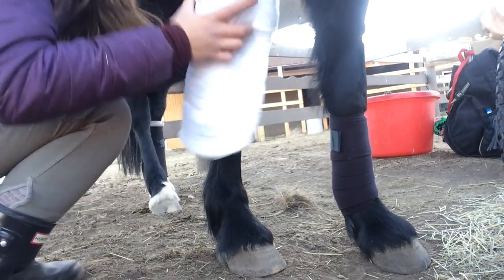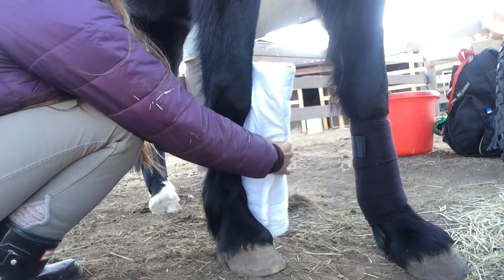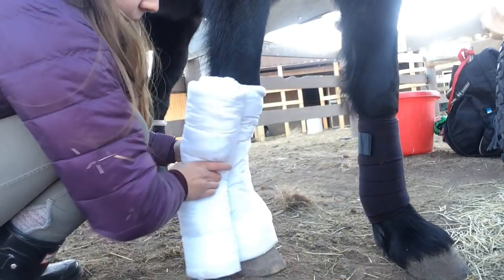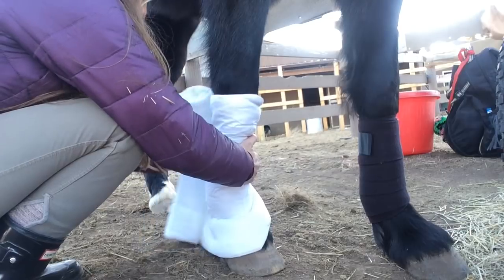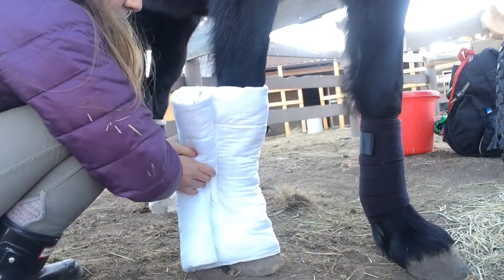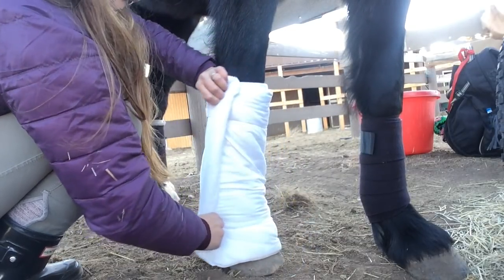Finally for your C2 you're going to need to wrap a shipping bandage or shipping wrap. As I'm showing here, this should cover your horse's coronet band, bulbs of the heel, and then just start to go over the horse's knee. Again starting in the middle — this one is a lot harder to wrap in my opinion, but I've gotten to the point where this is probably my best wrap just because I do it the most often.